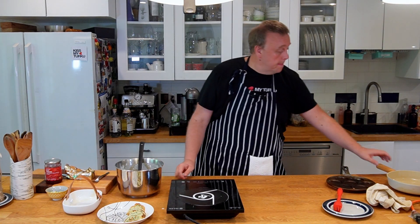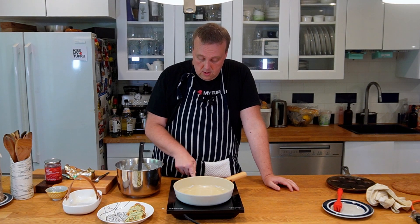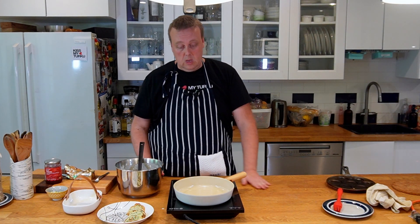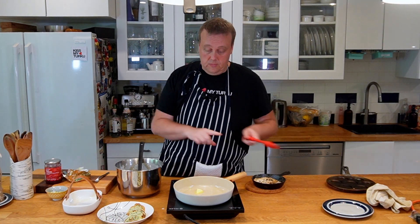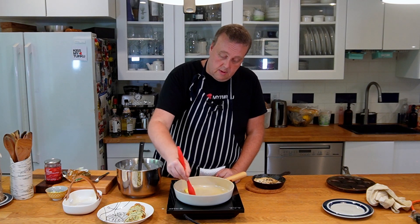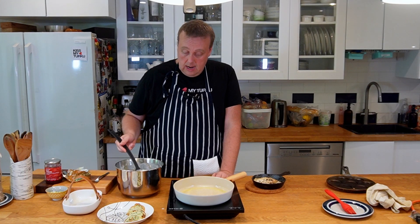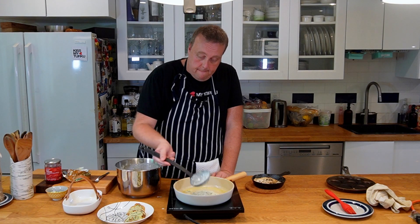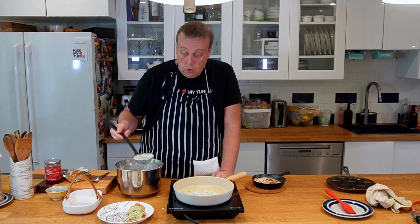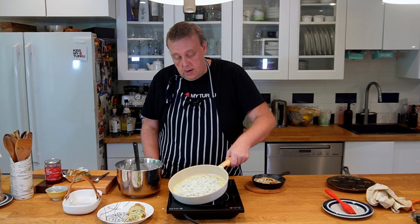Now let's prepare them the more modern way. We'll take our frying pan, turn on the heat, and add a little bit of butter here as well — swish that around. We're going to make a big pancake this time, more like a crepe. Just turn that around.